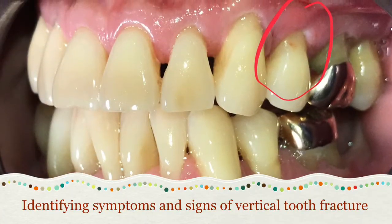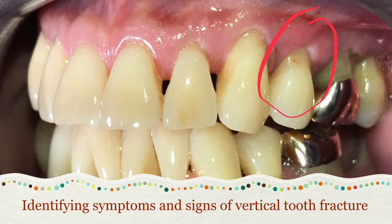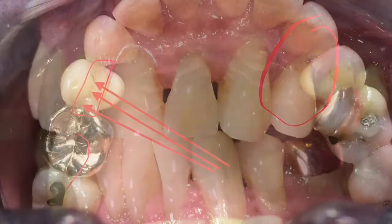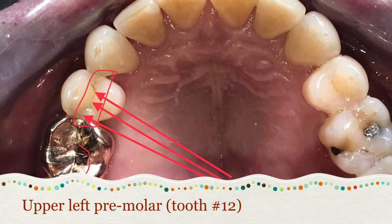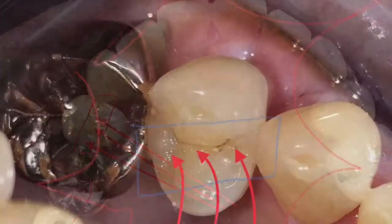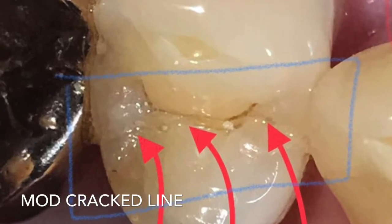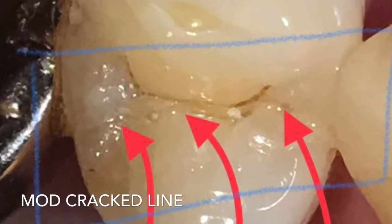Hello everyone, welcome back to my channel. Today we'll be talking about tooth fracture — vertical tooth fracture. We're looking at tooth number 12. The patient's chief complaint was: 'It's been about a week and I still have pain, especially when I chew.'